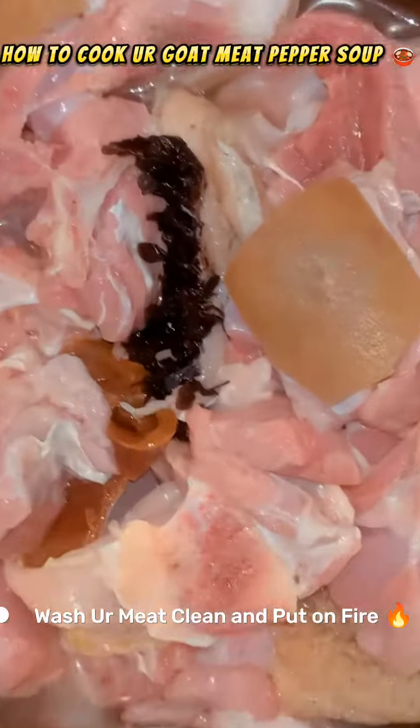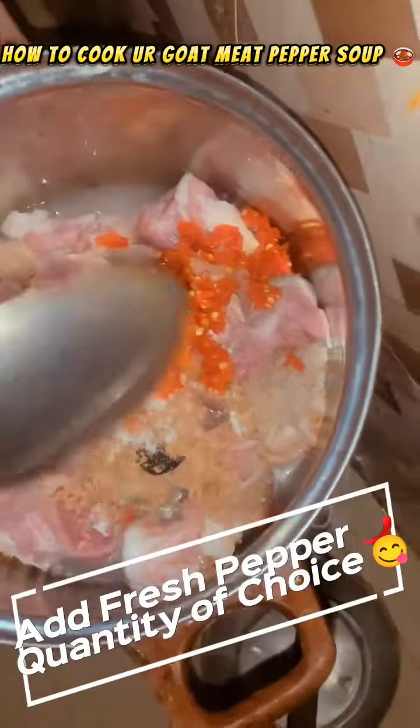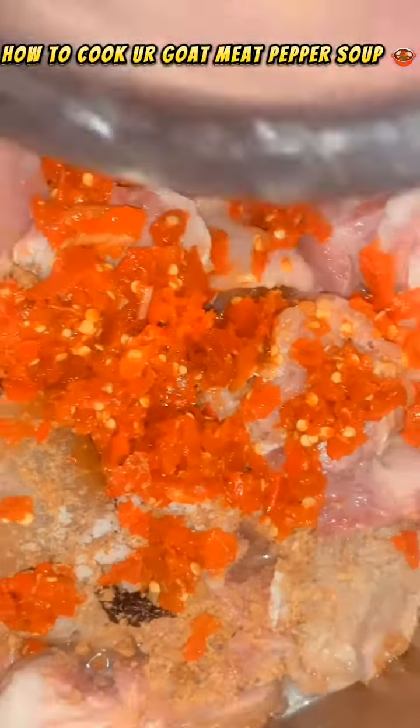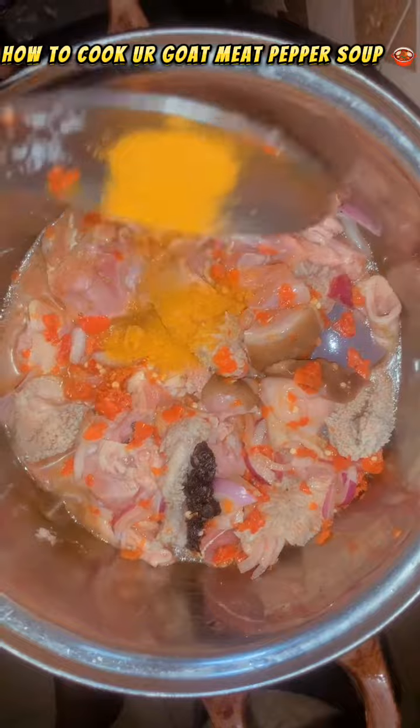I washed my meat clean and put it on the fire. I added my ingredients and seasoning cubes. I didn't add water because I let it go with the natural water first. Then I added my salt, added the fresh pepper — you can add it to whatever quantity you want. I also added onions and my curry spice.